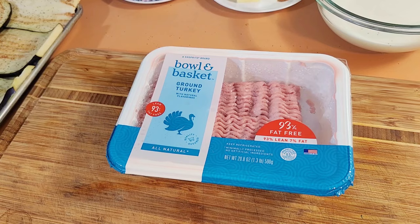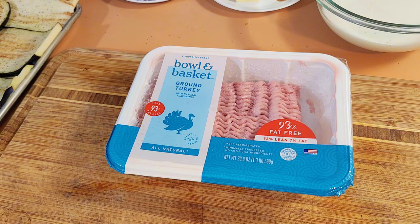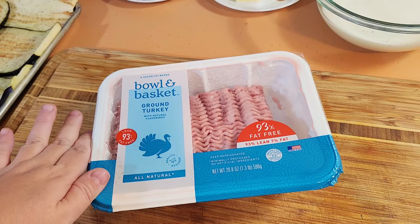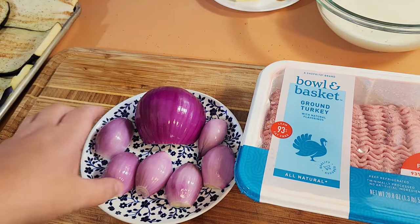An important layer of moussaka is the meat layer. Typically it's ground beef, but I'm making it lighter by skipping the potato layer and using 93% lean turkey. Even with just the eggplant, the meat, and the béchamel sauce on top, it is so good with a side salad. Once you have all the seasonings in there, you will not miss the beef or the potatoes. To make the meat sauce you need one pound of ground turkey or beef, and one onion.